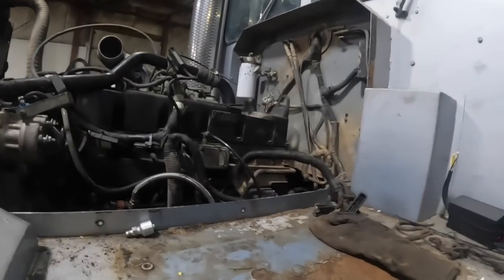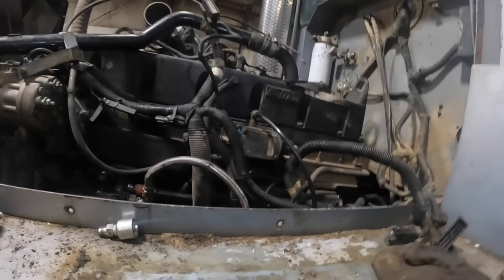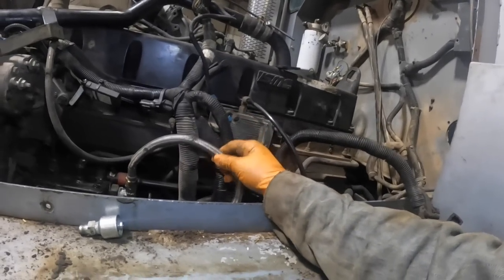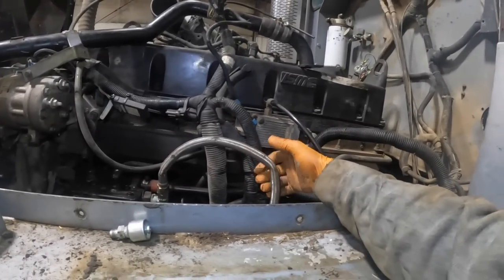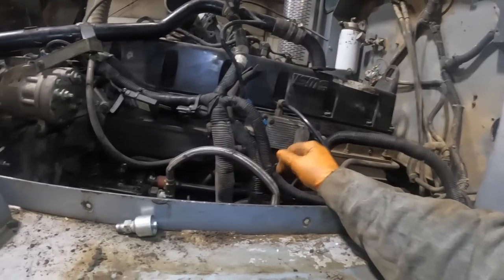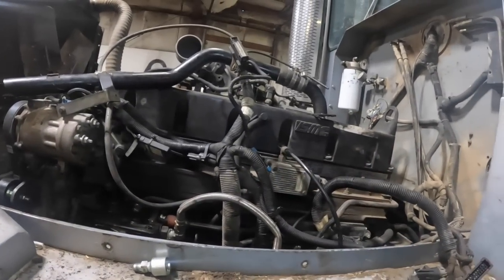We're continuing on here, hustling, trying to get things done on this big project. I've been plumbing. I don't like this — I'm going to get a straight one for the discharge. That way this old used hose won't kink up. It's worse because it's at 90 degrees. I need to put it straight on there so I can loop it straight back. It would be way better.